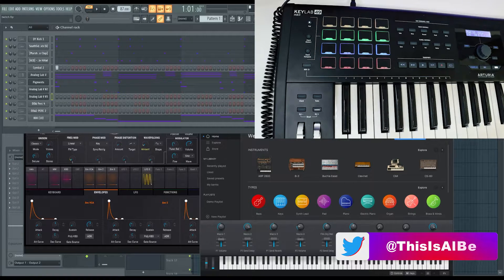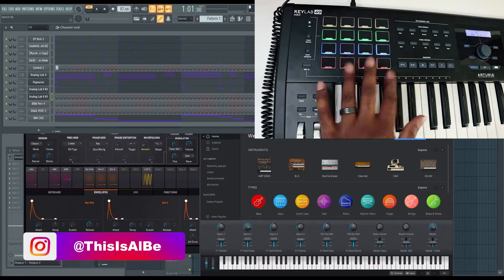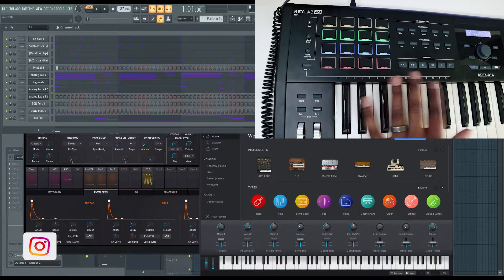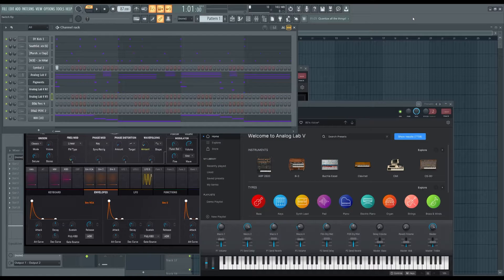What's going on guys, this is Al B back with another video. Today I'm going to be showing you guys how to set up your Arturia Keylab 49 MK2 with FL Studio. The way I'm going to show you today is going to allow you to get the full functionality out of this controller, and in my opinion it's the best workflow. This template will work for the Keylab 49 MK2 but also for the 61 and the 88 key as well for all of the Mark 2 versions.